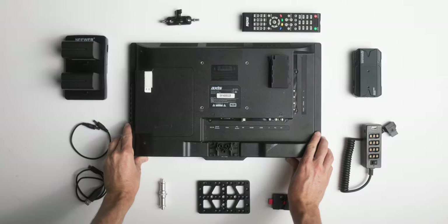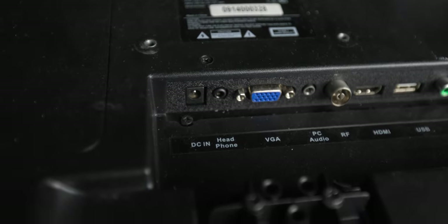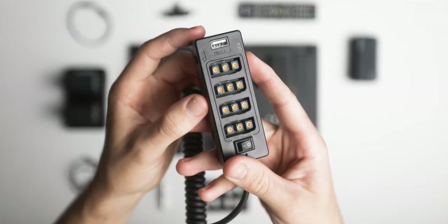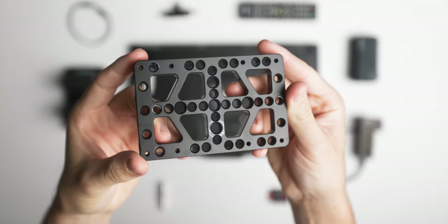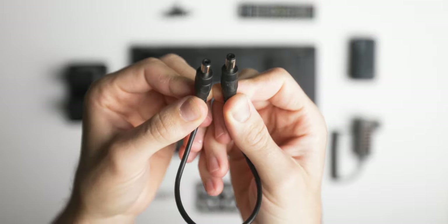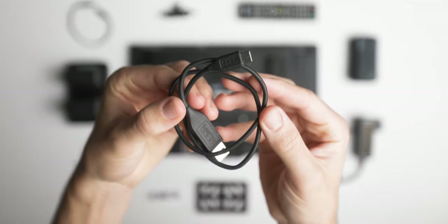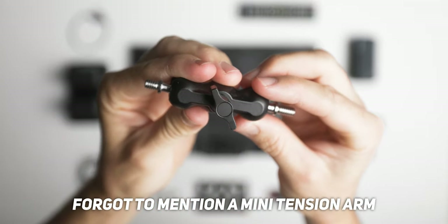To make this director's monitor we need a few things: a 12-volt monitor, a wireless transmitter, a power distribution board, a battery, a V-lock mount, a cheese plate, a spigot adapter, a DC-to-DC cable, an HDMI cable, and a USB-C cable — or whatever your wireless transmitter needs to be powered from the V-lock battery.